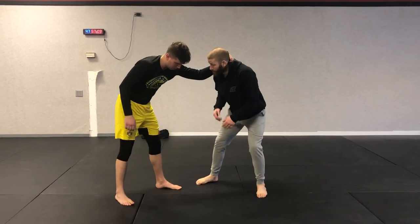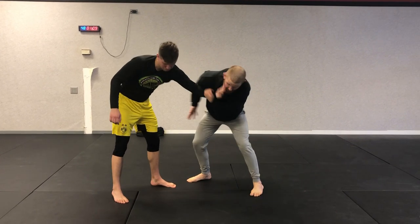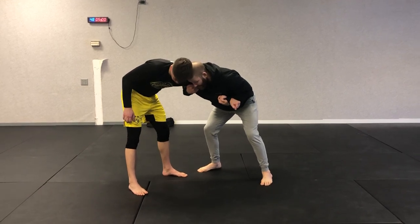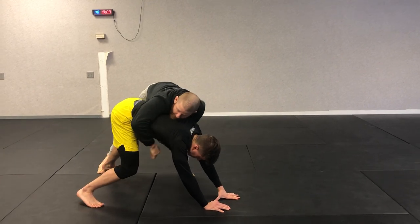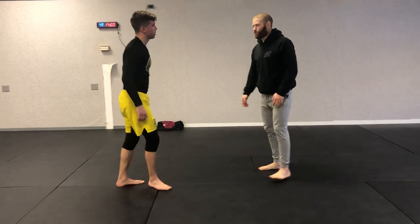One more time a little bit quicker. Here's the collar tie - I reach up and around, shrug, come in, get a nice tight grip, my head comes to the inside, I get my crow step, pop, and come around looking to make a grip on the back. That's number one: Uchimata.